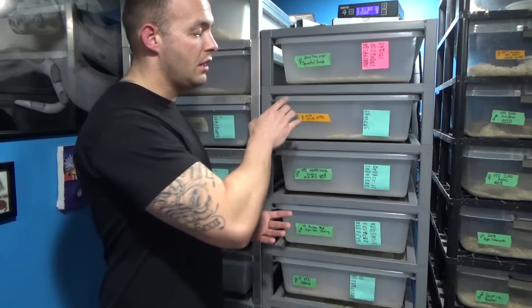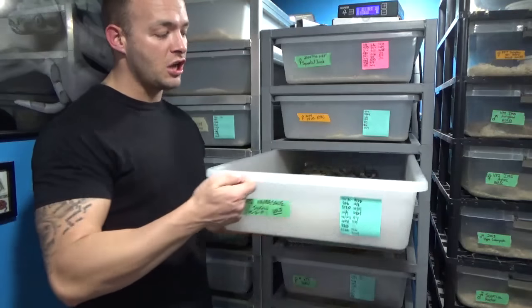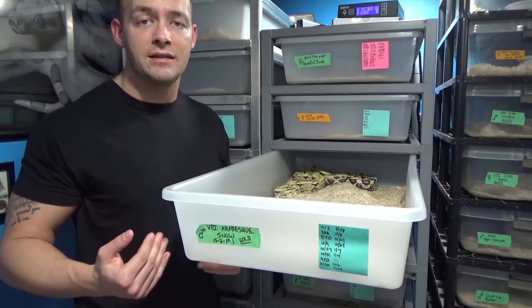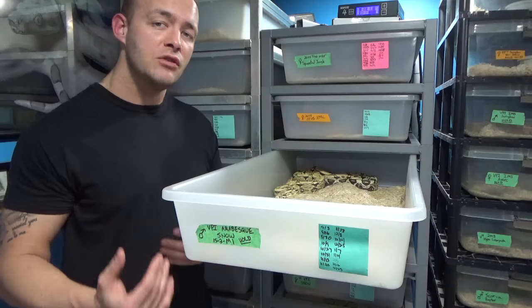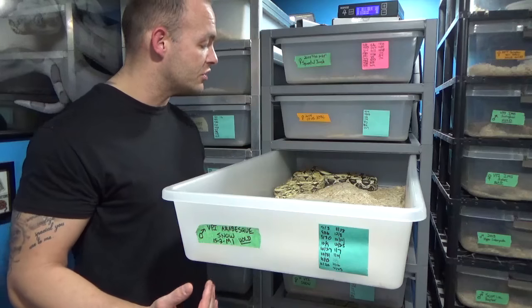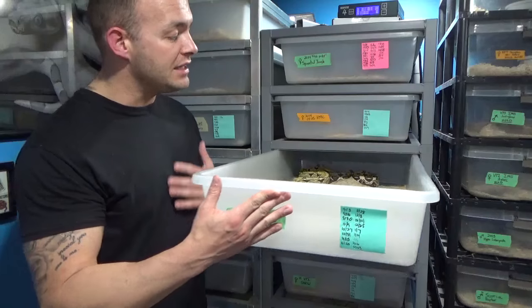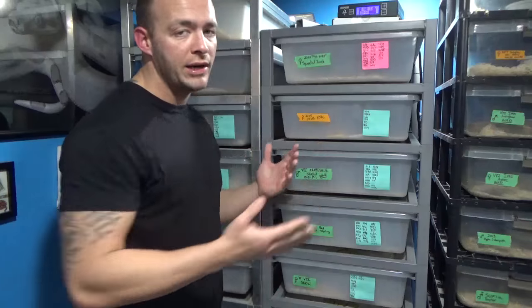Last but not least, we have my CB70 tubs — also made by Freedom Breeder. It has a three inch piece of heat tape that runs along the back, so the snake can lay directly on top of that, and each level runs on its own thermostat. These are very large tubs. They're great for growing out females and great for adult males. I like to keep my adult males at a manageable size where they usually only eat about medium rats or so — I've found that they're much more aggressive and energetic breeders that way. These tubs are the perfect size for growing out females or adult males for pretty much the rest of their life.